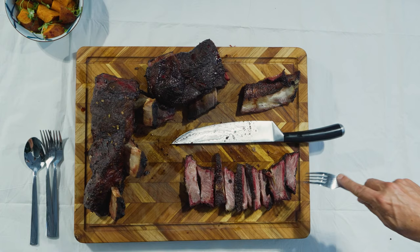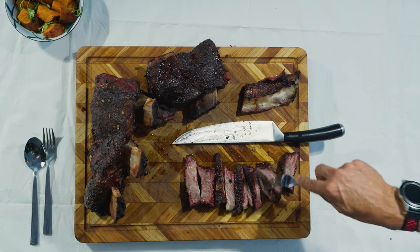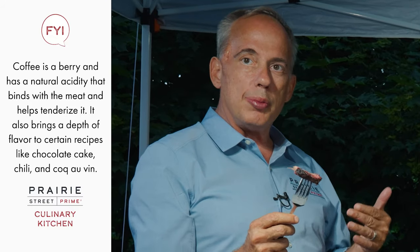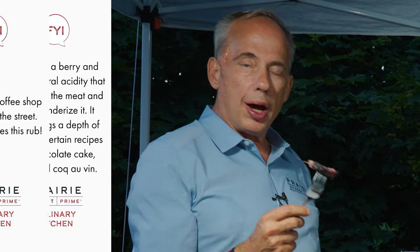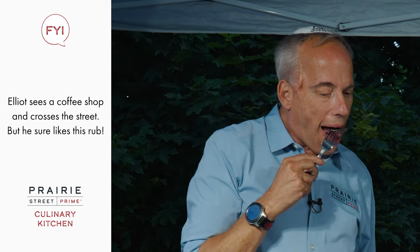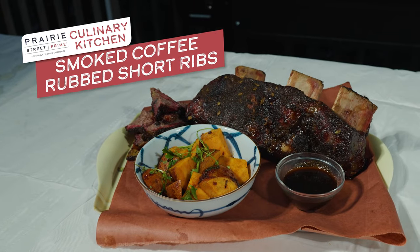I'm going to go for the crust — I always do — but every piece has great crust. This is amazing. What's cool is that I've never had coffee in my life because I don't like the taste, but when you cook with coffee, the coffee flavor isn't pronounced — it's embedded and it made the crust. Nice USDA Prime from Prairie Street Prime, coming out perfectly with the coffee rub. Totally amazing.